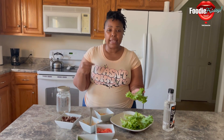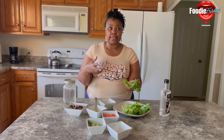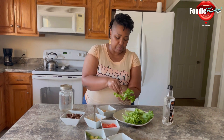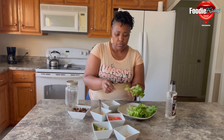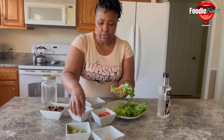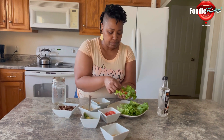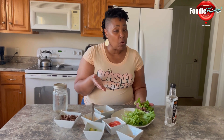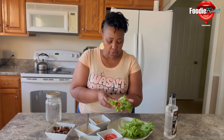Being vegan is not hard — it's just like anything else. You just have to know what your body can handle, how much to eat, and what not to eat. I'm going to sprinkle in some cheese, add tomatoes, all the vegetables, my avocado, and my seasonings — onion powder, garlic powder, a little bit of Bragg's, and smoked paprika.